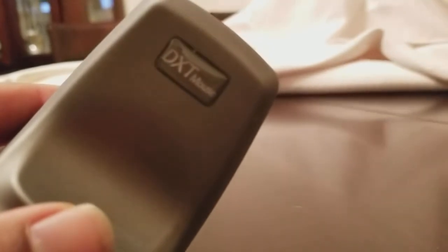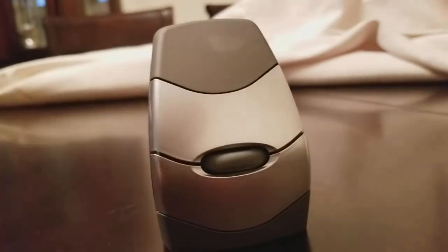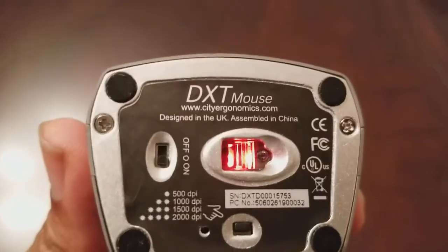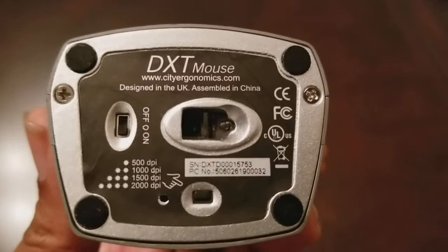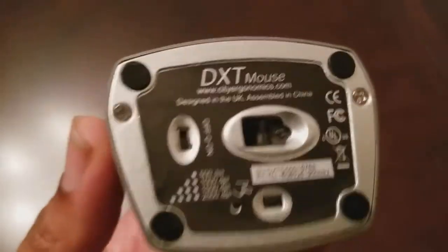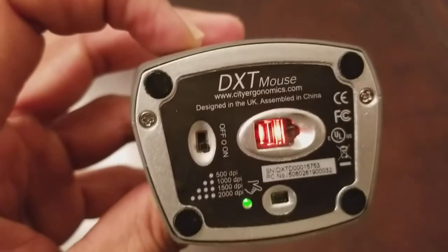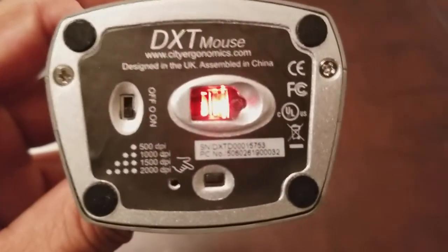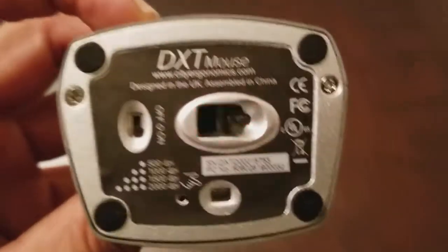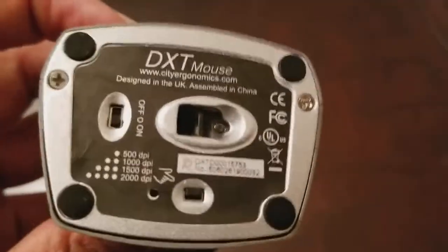On the back right here it just has the model of it, the DX2 Mouse. And this is the wireless version — there is a wired version of this mouse as well. Let's take a look at the bottom of the mouse. As you can see, there is the little sensor right there which senses the motion, and there is the on-off switch. You can simply flip it off or flip it on. And you can see the DPI settings which you can change: 500, 1,000, 1,500, 2,000. So you can set it to whatever speed you need based on screen size and your comfort levels.